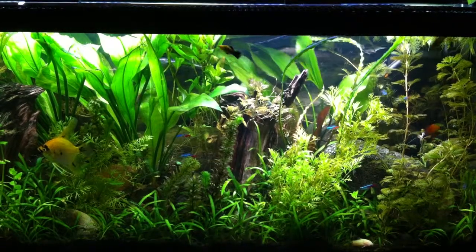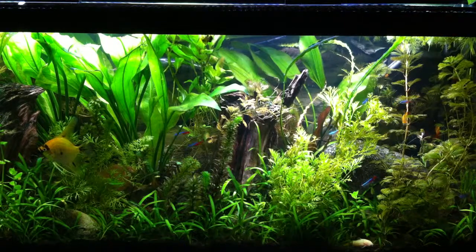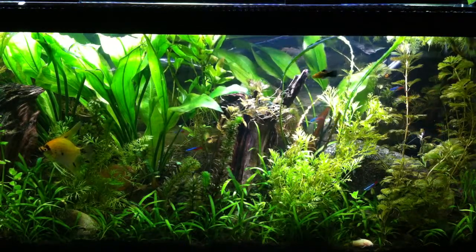Alright, I'll get up a little closer for this video since you don't have to see anything else but the actual aquarium, so I'll give you a chance to get a little closer.